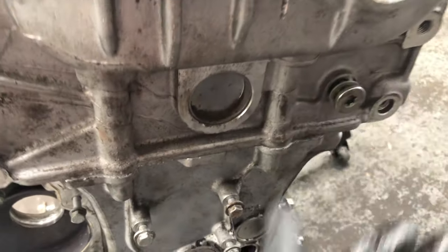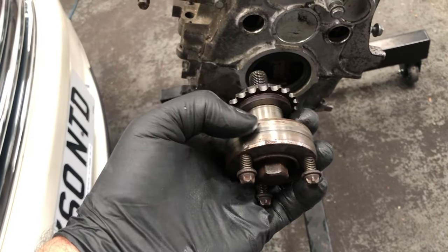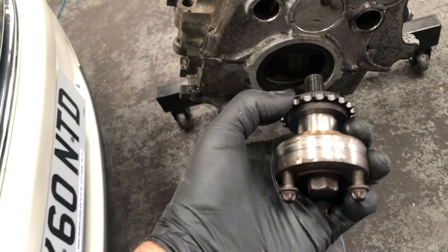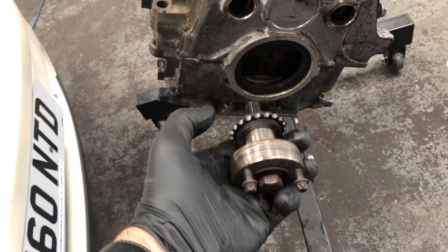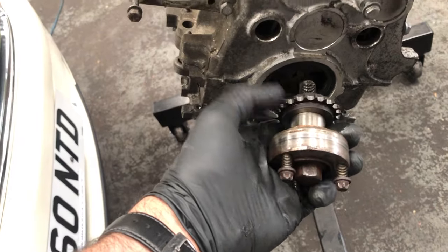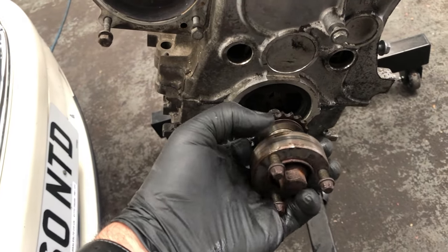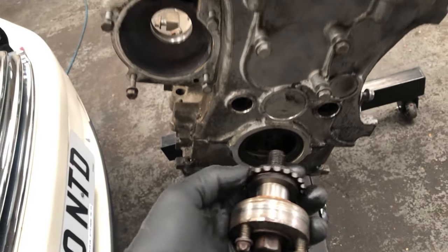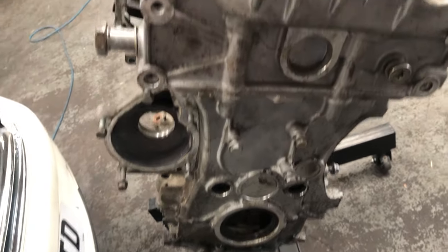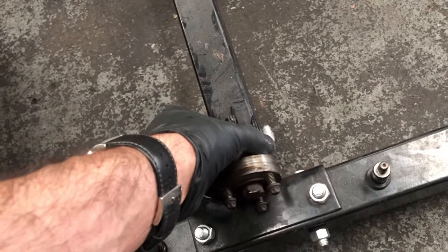When you remove the cam chain, you need to remove this bottom crank bolt. This cog is the bottom end of the chain and it's only pressure that holds it still. The one major mistake people make when putting the car back together is not torquing up this nut properly. It can then spin, the timing goes out, you hit the valves, and then you need to replace or recondition the head — that's a major fault if you get that wrong.